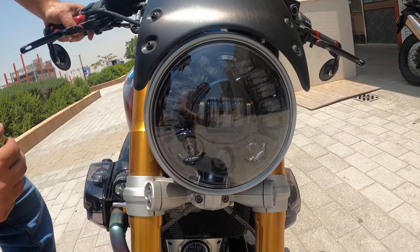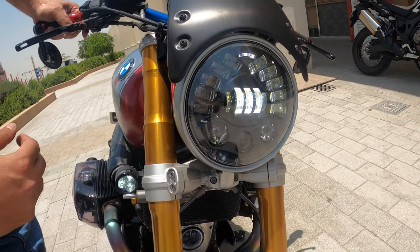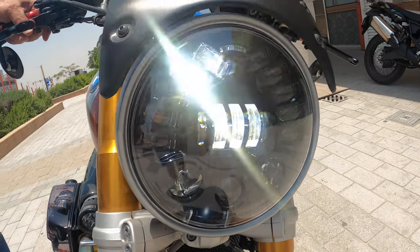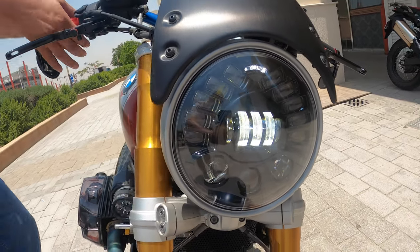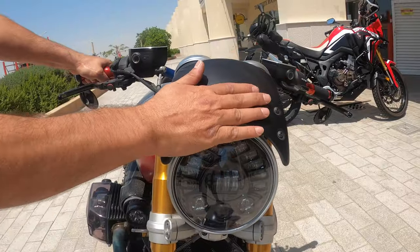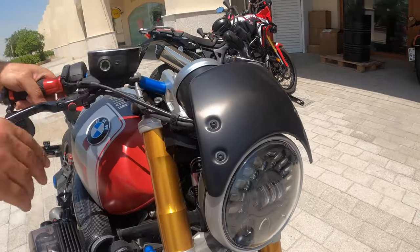This has the GW Speaker adaptive light, which means when you turn, these lights will turn on if you lean to the left, and these lights will turn on when you lean to the right — so it lights the road in front of you. It also has the Rhizoma windshield.